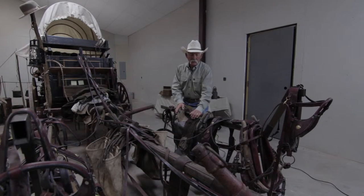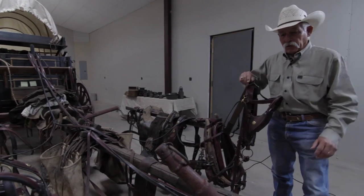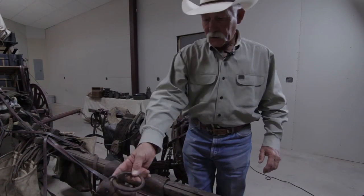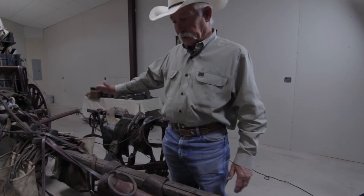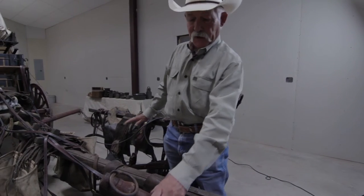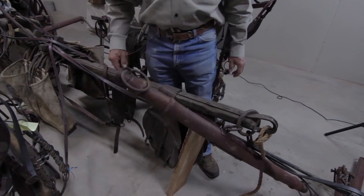What we have right here is called a neck yoke. The purpose of the neck yoke is to hold the tongue up. It's naturally hooked to the wagon, and along with the britching, this is the main mechanism that's going to stop the wagon.